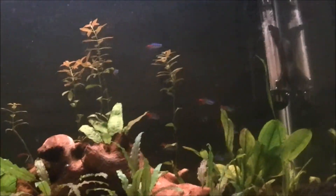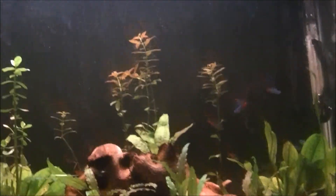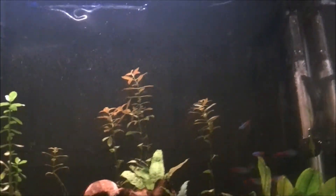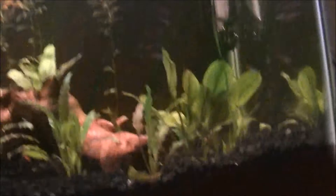The scientific name of the Neons is Para... okay, I'm just going to butcher this one. Para... S... that's about it.